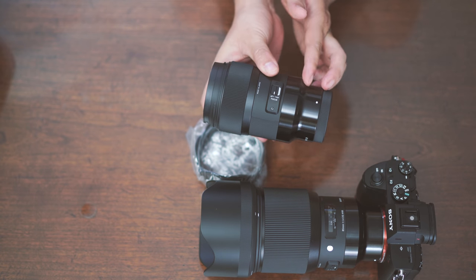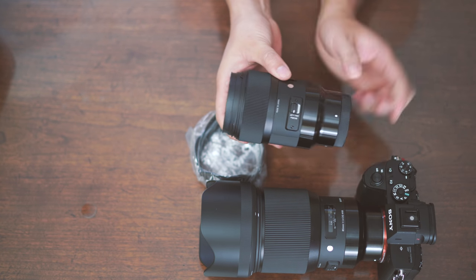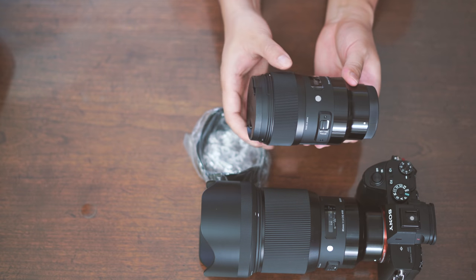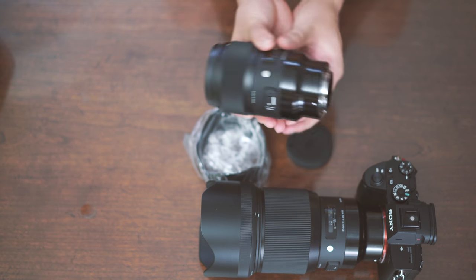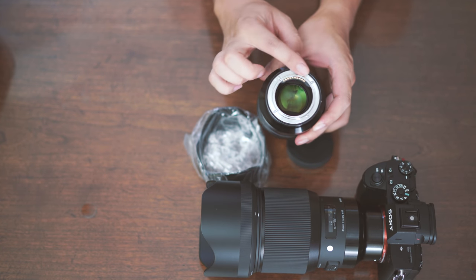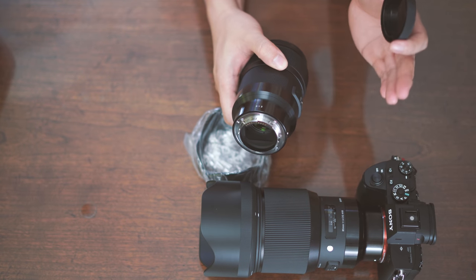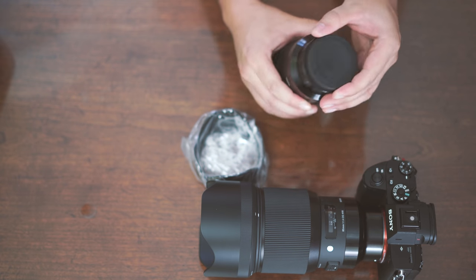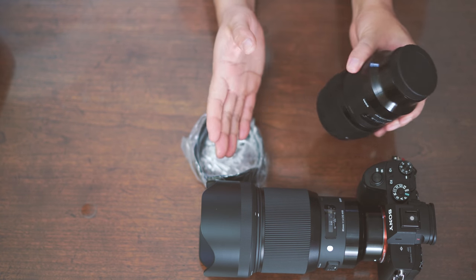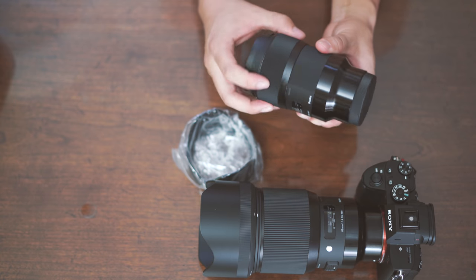Because of the mirrorless mount, the only thing they did compared to the lens Sigma made for Nikon, Canon, or any other DSLRs is that they basically just extended the extra lens barrel to accommodate the mirrorless design. They didn't change the design much. But a huge benefit with the native FE mount is you get continuous AF that works extremely well and fast. I've tested the lens on my cats and on some friends, and the continuous AF and Eye AF work extremely well — it's so easy to find the eye.